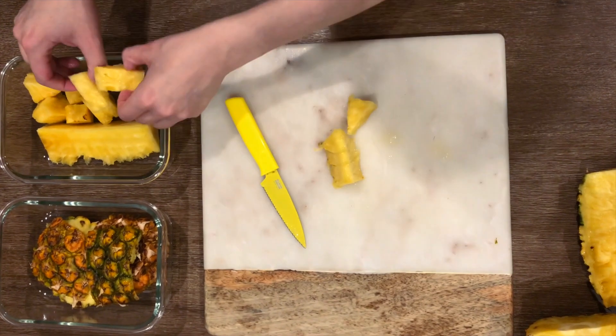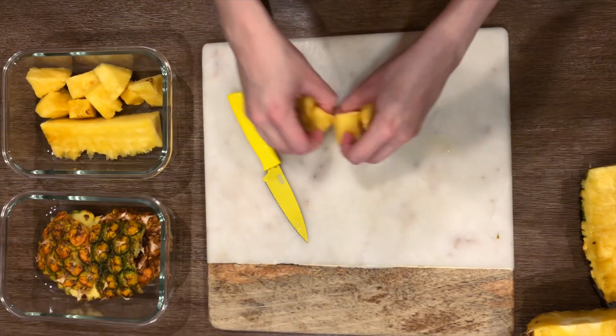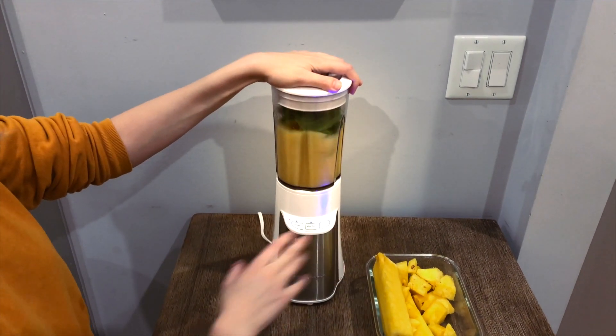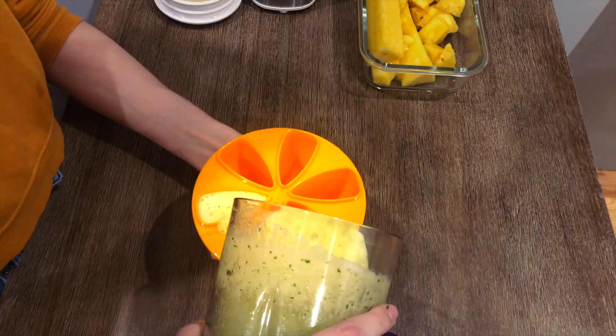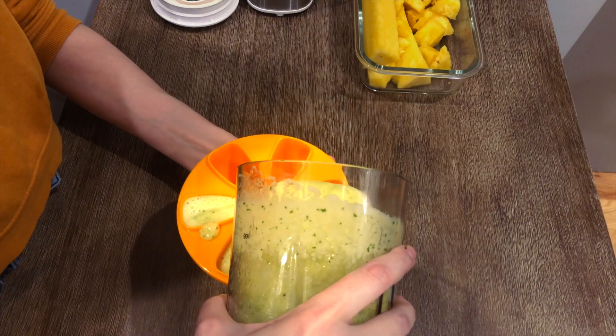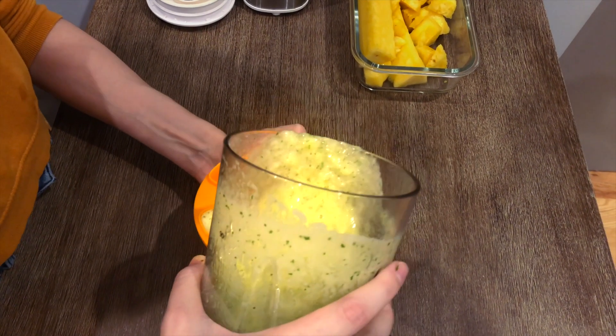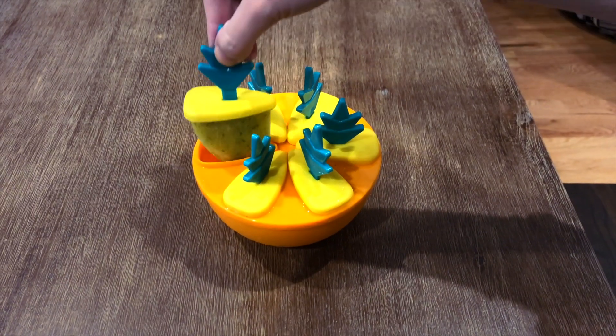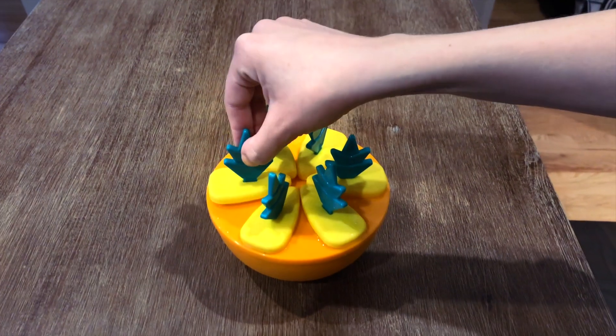Ta-da! Repeat with the rest of your pineapple. If you've got too much pineapple and you can't use it all up, blend a few handfuls of the fruit with a handful of mint and a cup of water. Pour the liquid into an ice cube tray — I'm sure you'll do this more gracefully than I did. Freeze it, and you'll have ice pop treats or frozen fruit cubes to add to your smoothies.